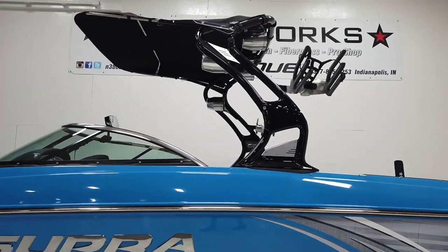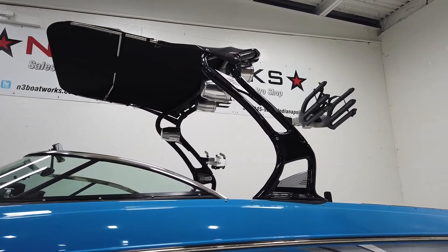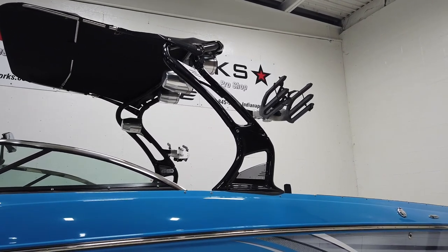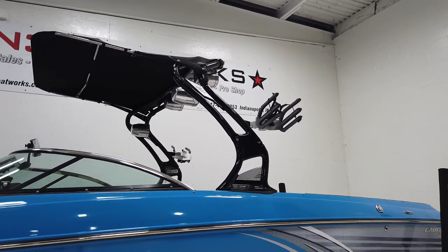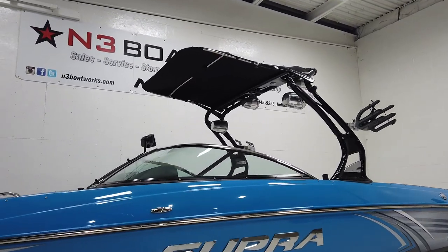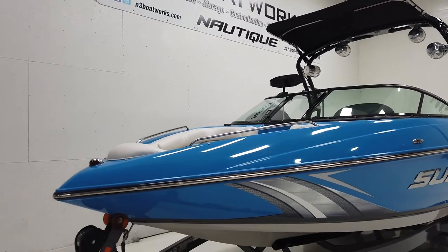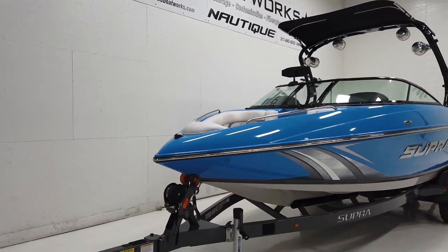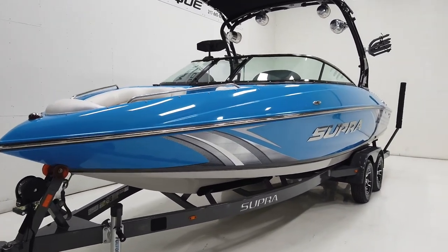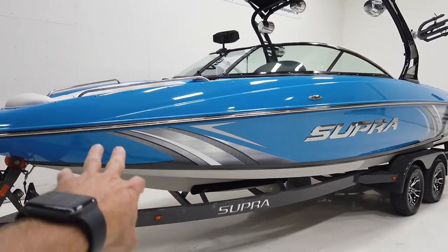It has a two-point Roswell flight control tower, similar to what you see on some of the Nautiques from 2010 to 2017 depending on the model. It does have a Bimini top, four Polk tower speakers, and rotating board racks. We're going to walk around, check out the features, and point out any cosmetic blemishes.